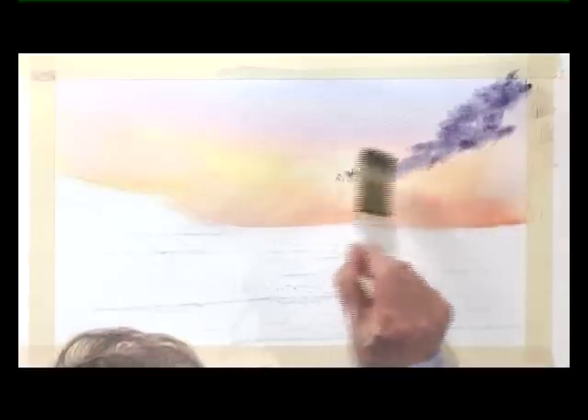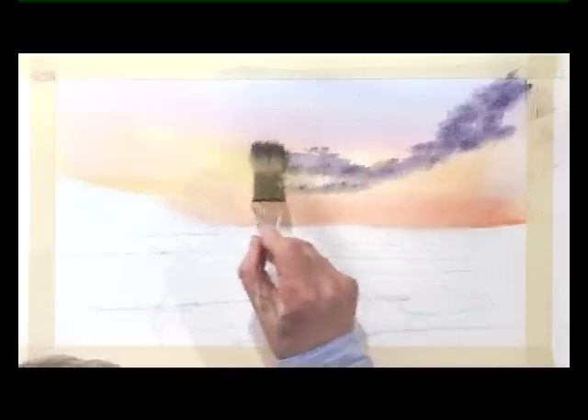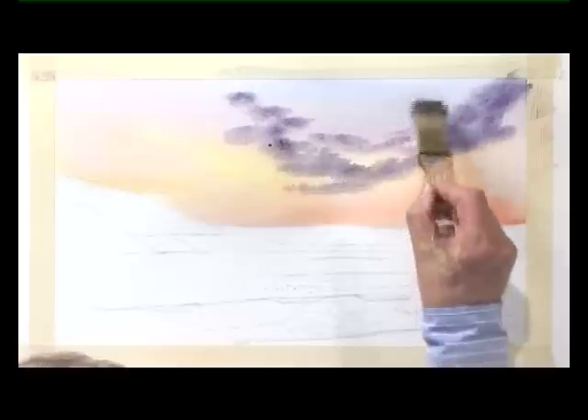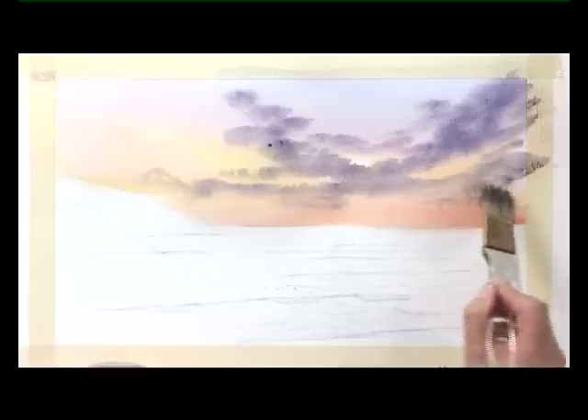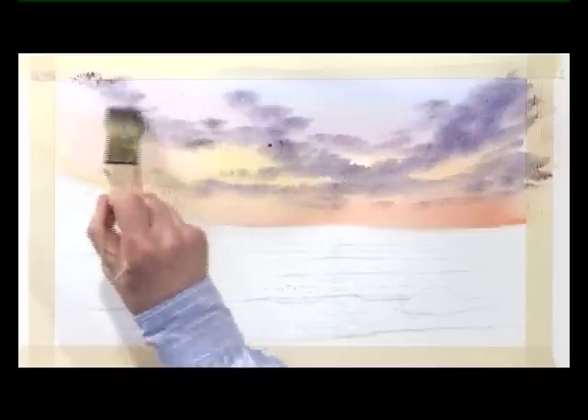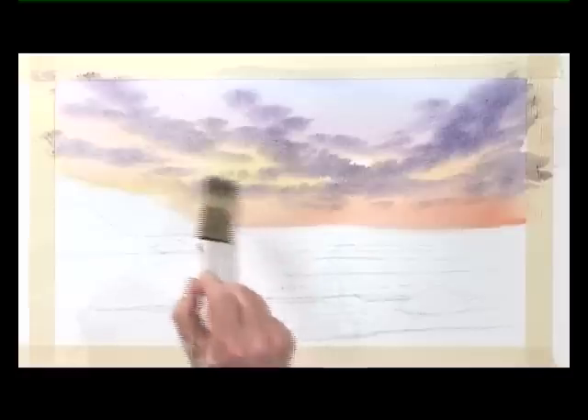So it's wet into wet. But when it comes down into here, where we've taken off the moisture, it's got a harder edge. Then bring that along, sort of horizontally flatter at the bottom of the sky. Then drift that up into that top corner.